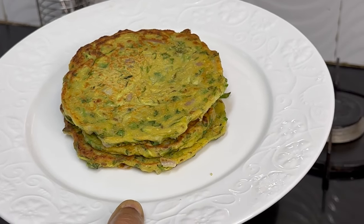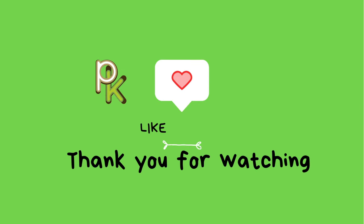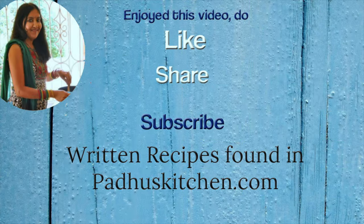If you are making these for kids, avoid the green chillies. Hope you enjoyed this video. Do not forget to subscribe to Padu's Kitchen and click the bell icon so you get notified every time I post a video. Do share this video with your family and friends — thank you.